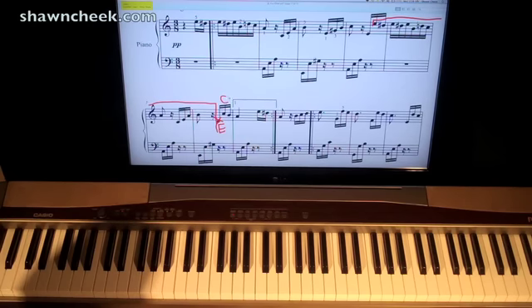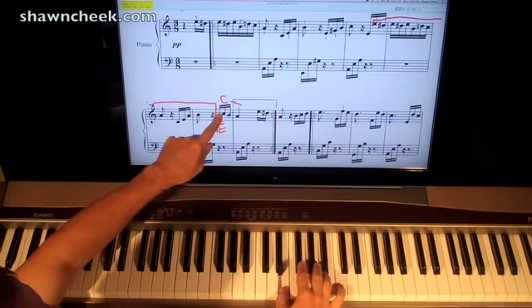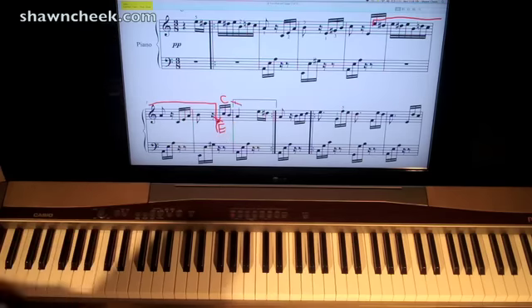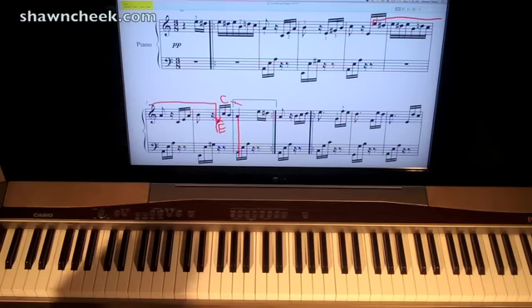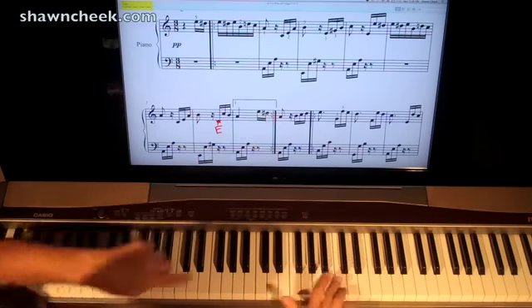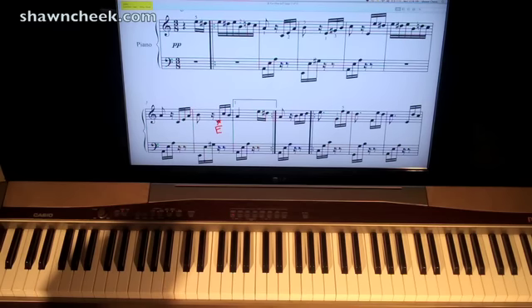And then C, B, A. So: E, C, B, A. Now when you play that A, you're going to play left hand A, E, A. And then you have the two bar lines — the thick line and the skinny line — and the two dots, and it tells you to repeat back. Not to the beginning, but to this repeat sign that's facing the other way. So you'd go back to this point, go bum bum, and then come back here and then continue.